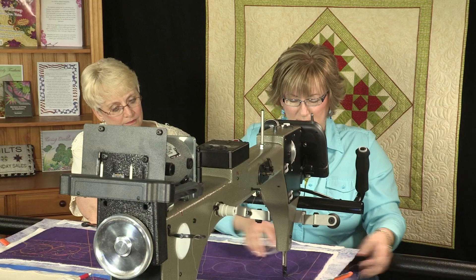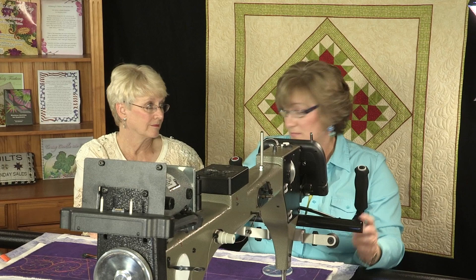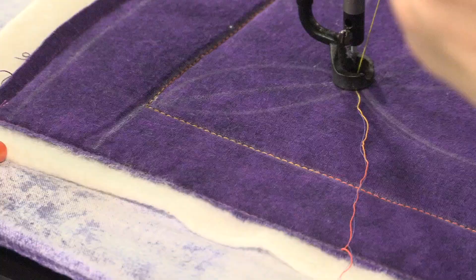I'm going to start my stitching line right up at the top. You don't have to follow those lines exactly — you just need to be somewhat near them. You don't want to get too far off track because if it looks nice when you chalked it out, you don't want to vary too much when you're stitching it out.